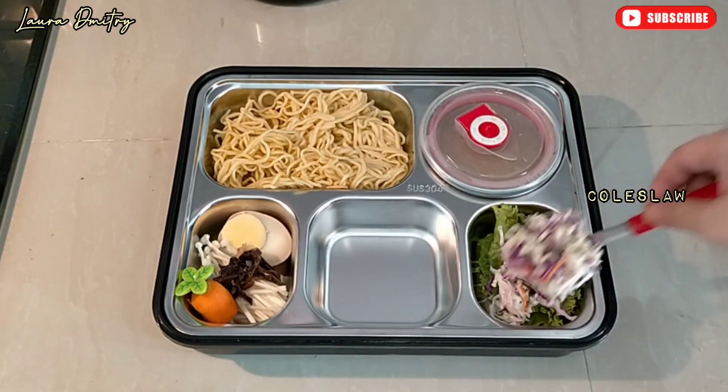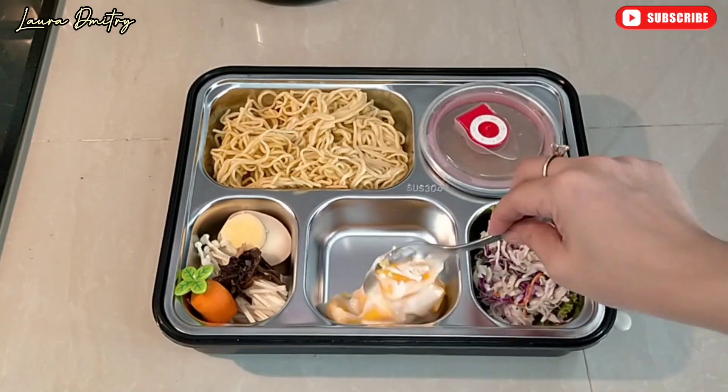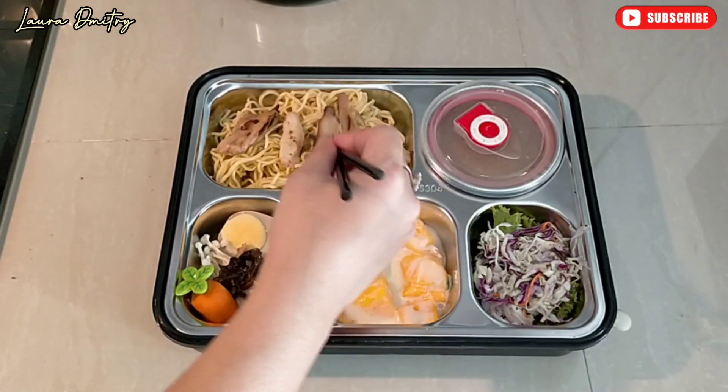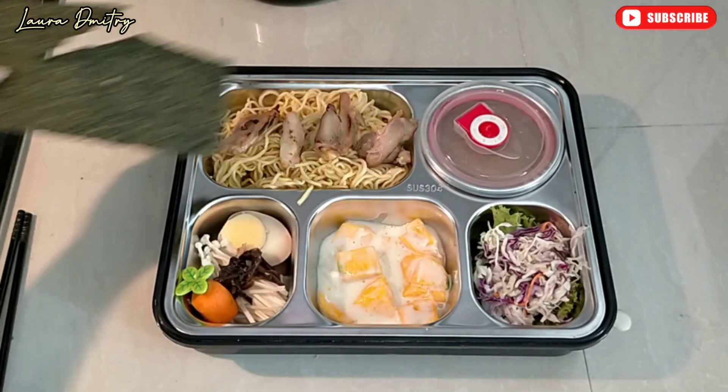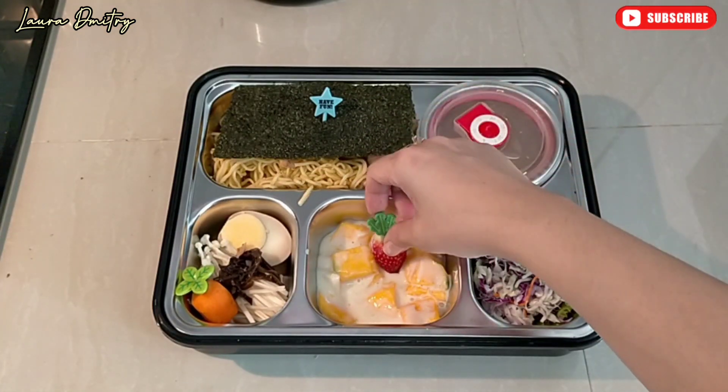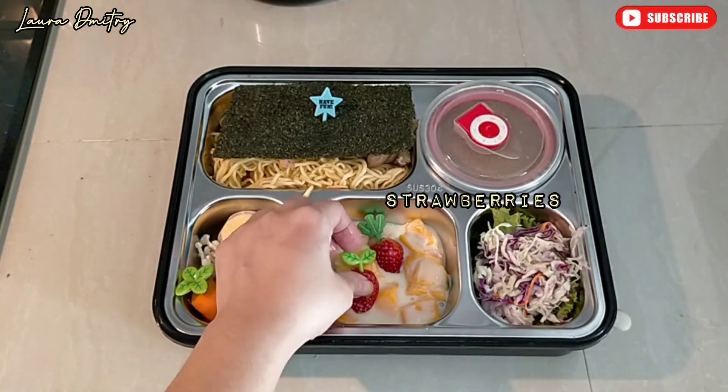I still have coleslaw, mango, chicken, and seaweed on top, and last — strawberries. Bon Appétit!